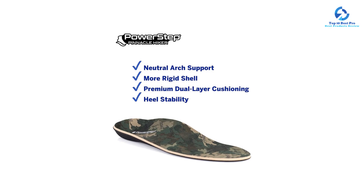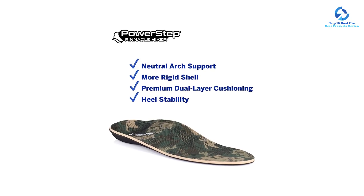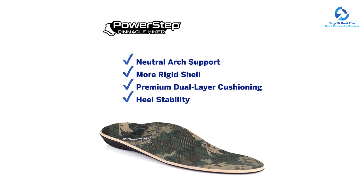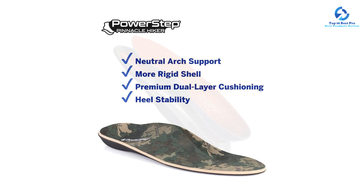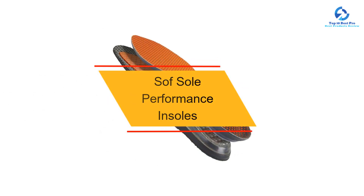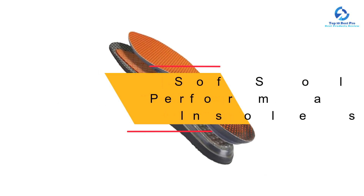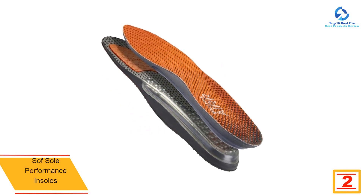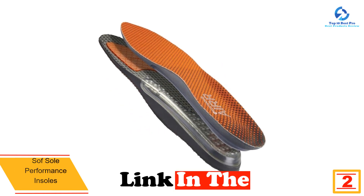It's also worth noting that although this pair comes in a wide range of men's sizes, the women's selection is much more limited. At number two, we have the Sof Sole Performance Insoles. With polymer gel in the forefoot and an encapsulated air chamber in the heel, Sof Sole's air performance insoles offer plenty of cushioned comfort and shock absorption when you hit the trails.